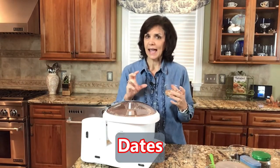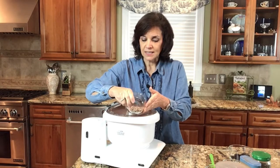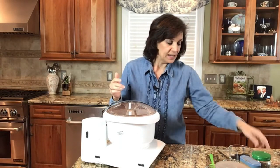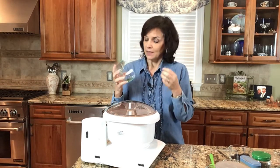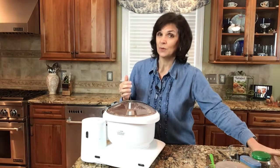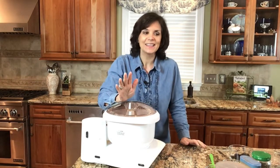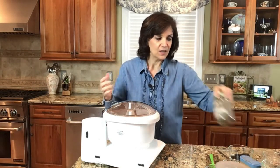We can also add some dates. We already have applesauce and Swerve as our sweetener, but I can still add a little bit of dates for a natural flavor — they add fiber plus a boatload of nutrition. I'm also going to put in one tablespoon of dehydrated kale and dehydrated red lettuce mix. One tablespoon dried is equivalent to a cup of fresh. Your family may not recognize it as quickly when it's dehydrated.